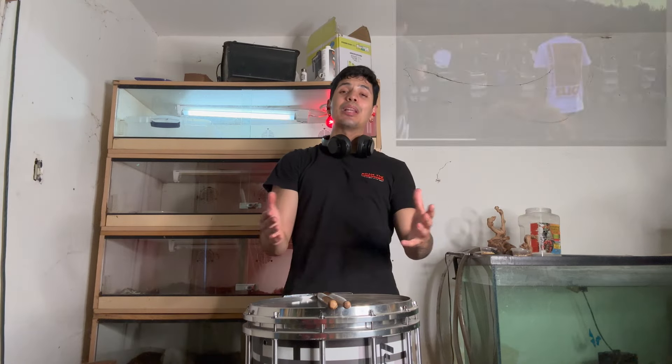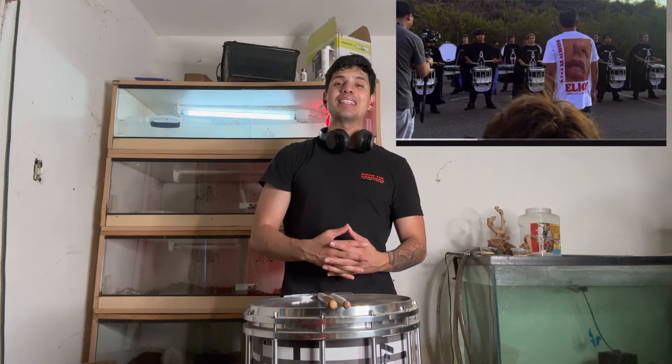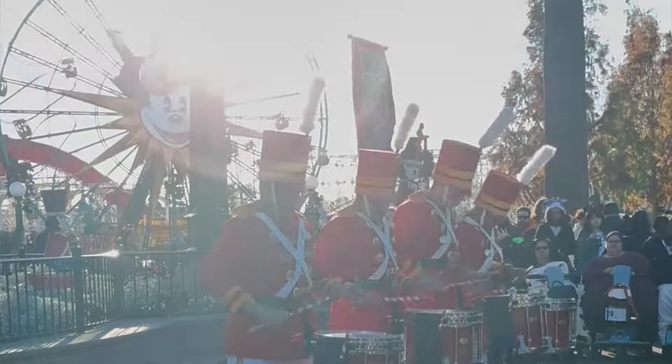Hello everyone, today we're going to be attempting to learn the Blue Devils 2024 Snare Break. If you're new here, my name is Henry Yanez. I'm a professional snare drummer based out of Southern California.